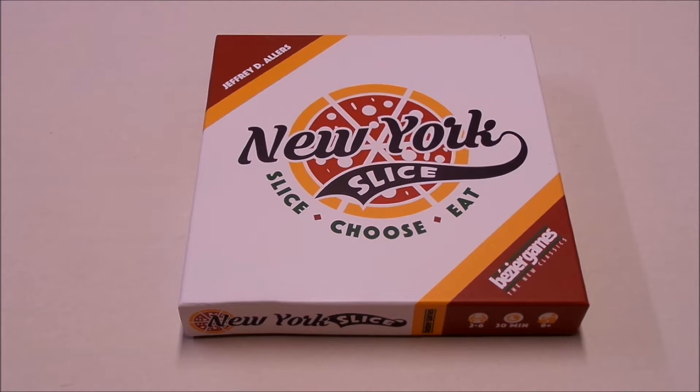Hi, everybody. I wanted to do a quick box opening video on New York Slice by Bezier Games. This just came out yesterday — I think it was a Kickstarter — but it did just become available in stores. It was released yesterday, so I wanted to go ahead and open this up and show you what's in here.